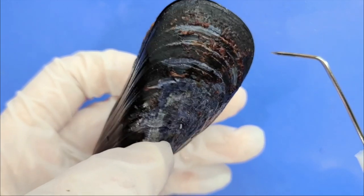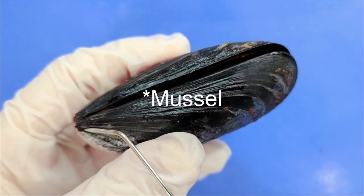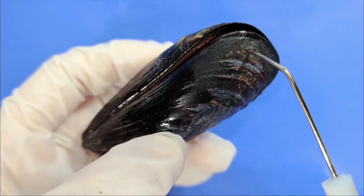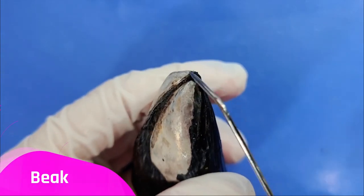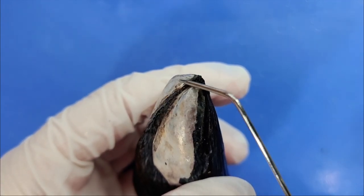The part closer to the hinge would be the older part of the mussel, and the new rings here would be the newer part. This pointed end is called the beak, and this is the oldest part of the mussel — this hump-like structure near where the two shells are hinged together.